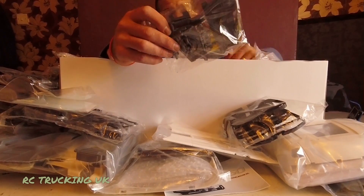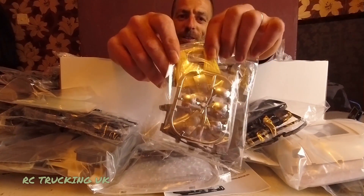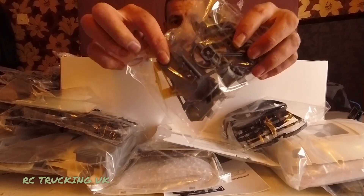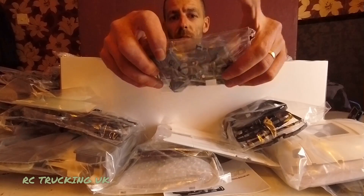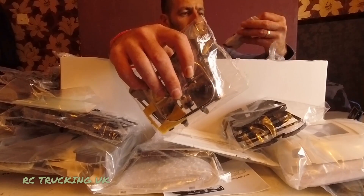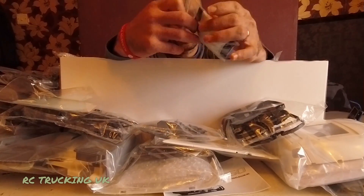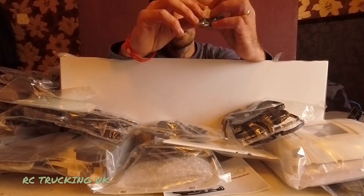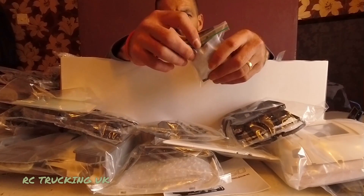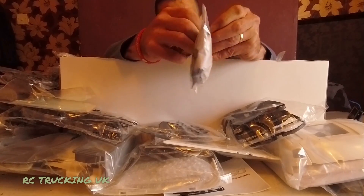Door cards — blimey! And curtains — there are even little curtains you can stick on the inside behind your windows to simulate curtains. Door cards, and some more interior bits — steering wheel and mirror lenses. In a small packet there's some amber and tail light lenses as well.